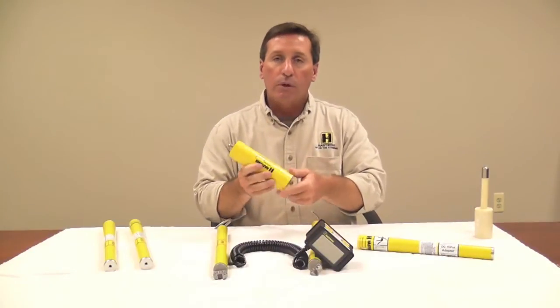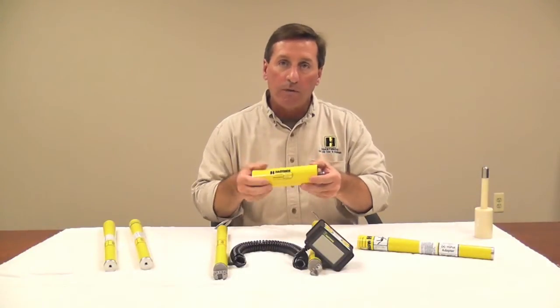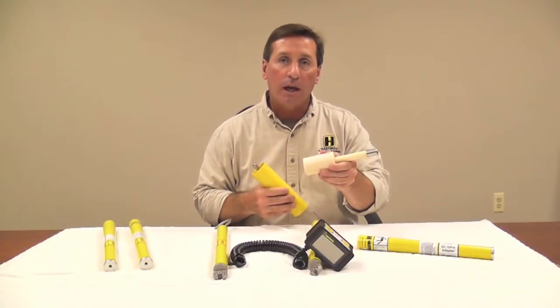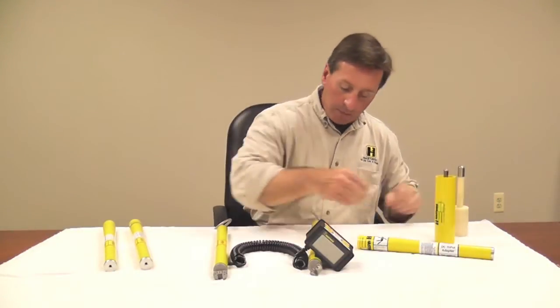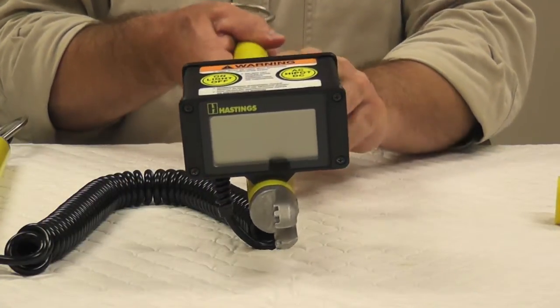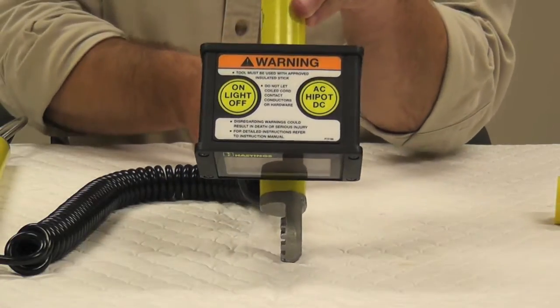We've got bushing adapters for 15 and 25 kV, and we've also got 35 kV bushing adapters, and of course it comes with the conductor hooks.